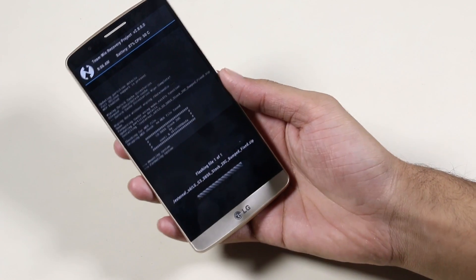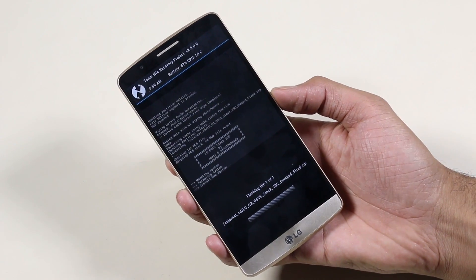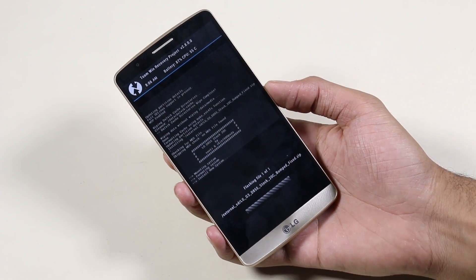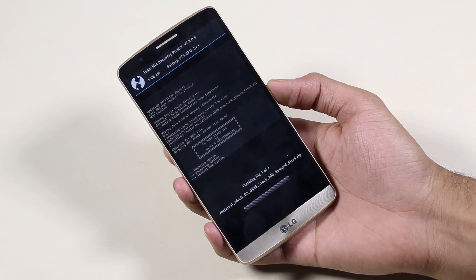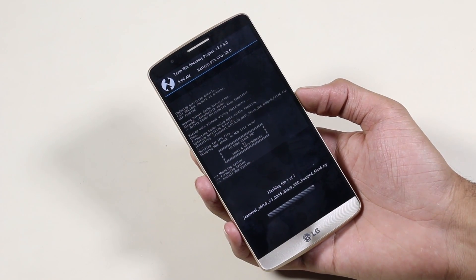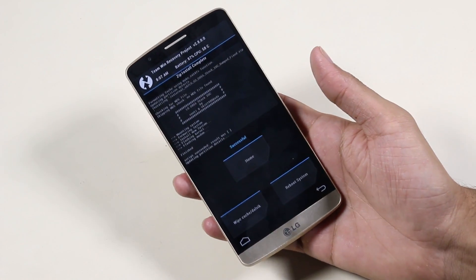This will take some time, just be patient and I will be back with you once this is done. The installation is complete.